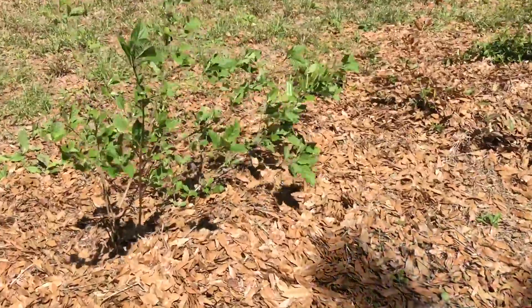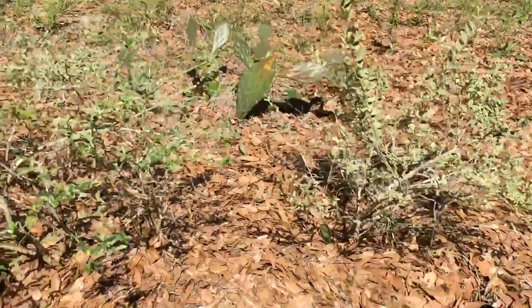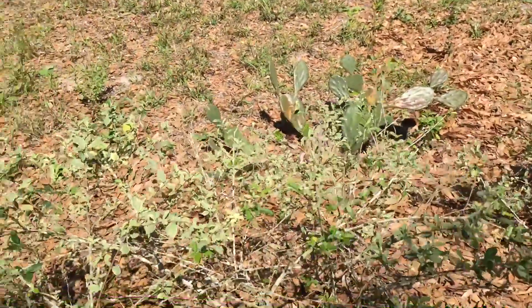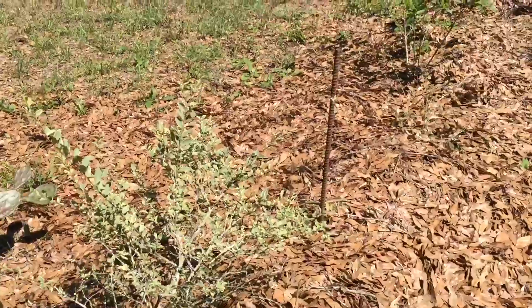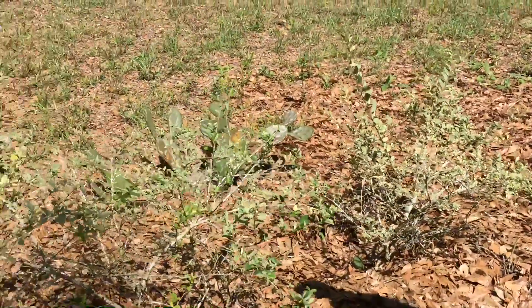I think this is the beautyberry, so of course we don't want to cover that. These are nice shrubs. Obviously the cactus is sticking there, and that's pretty much anything else that wants to force its way through — I'll check it as it comes up, but everything is good.